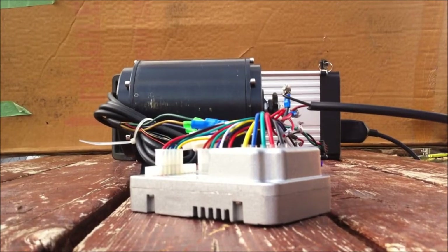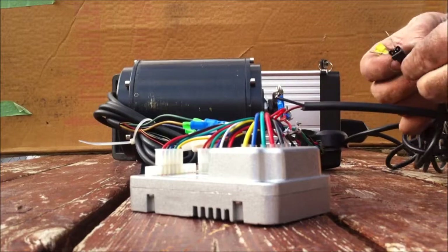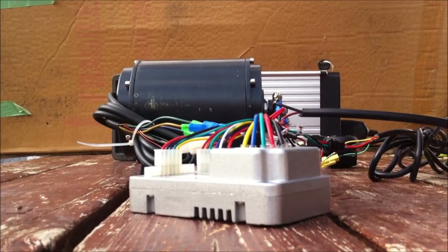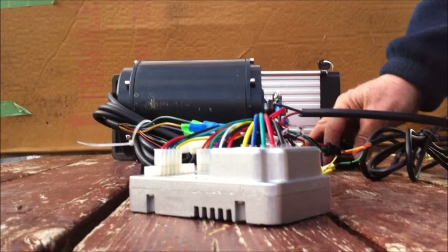Now we need a throttle — got one here. We plug the three-way black plug into the black, and that's it. Should be good to go. Turn the power on, hold the throttle, and the motor goes.